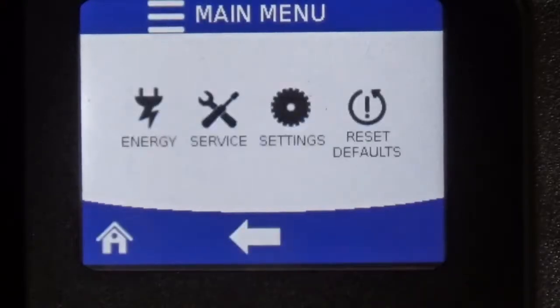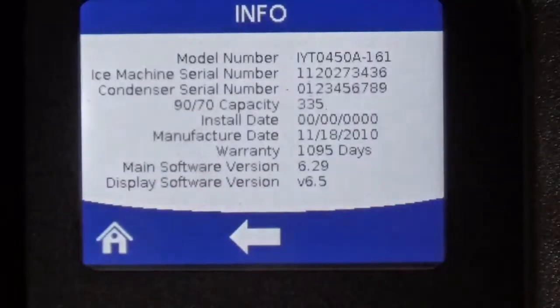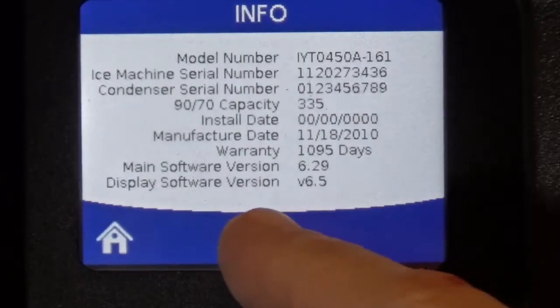Going back to the home screen, the middle button gives you information on the ice machine. This gives you very important model and serial number information, so if you're looking for warranty information, this is where you'd find your model and serial number. It also tells you how much ice this ice machine produces, the installation date, the manufacturing date, and it will give you a countdown on the warranty days you have left on this ice machine.